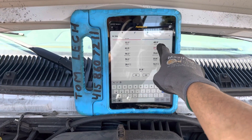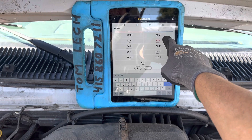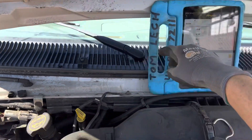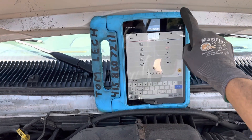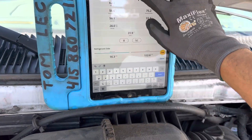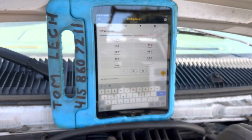Our duct dash temperature is staying steady at around 40 degrees Fahrenheit. Our intake fresh air temperature — I have the sensor probe back here where it takes in fresh air — is 72 degrees going into the vehicle and 40 coming out of the dash. That's a 32 degree delta right there.